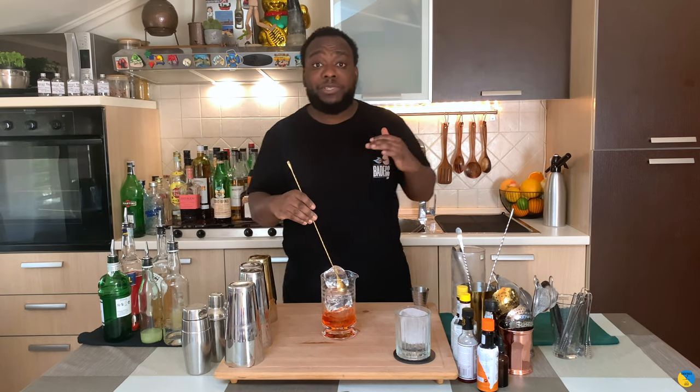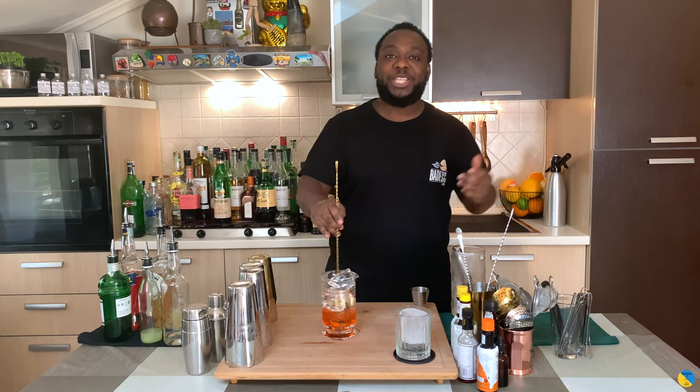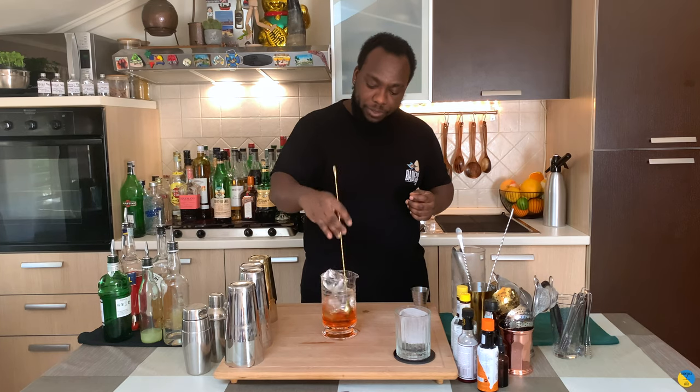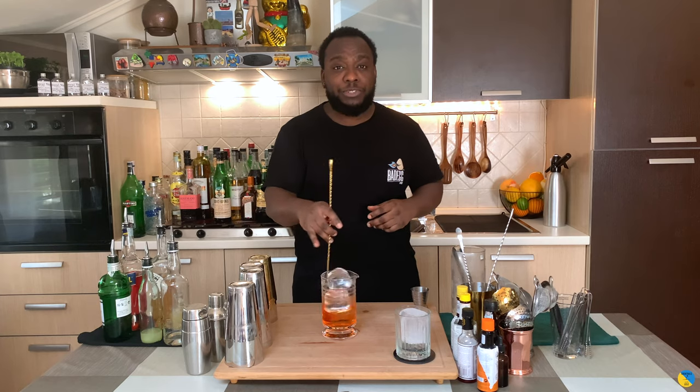We stir our drink for 17 to 20 seconds to get the perfect dilution. Don't forget to subscribe, comment, and like my videos — thank you so much for your support. If you don't like the bitterness of the normal Negroni, this is a good option for you — you can try this different variation of the Negroni cocktail.